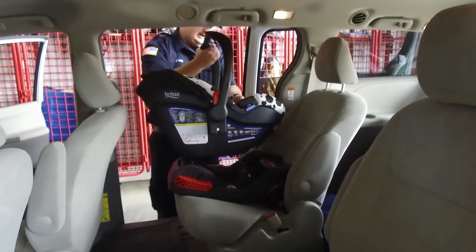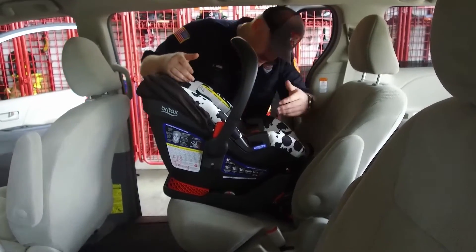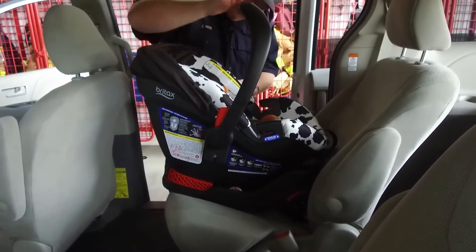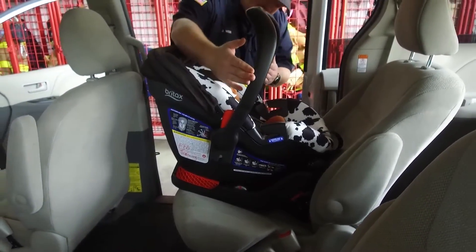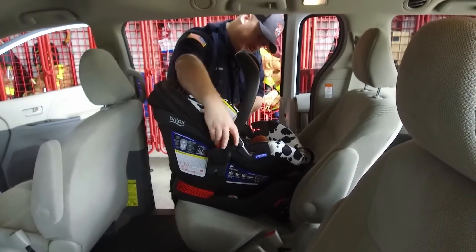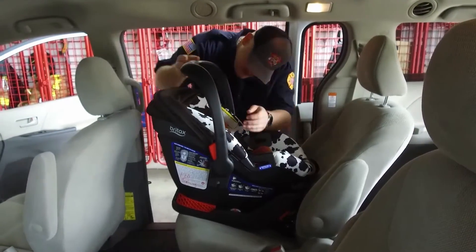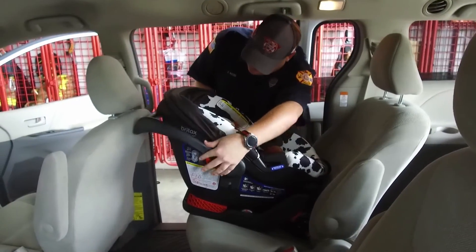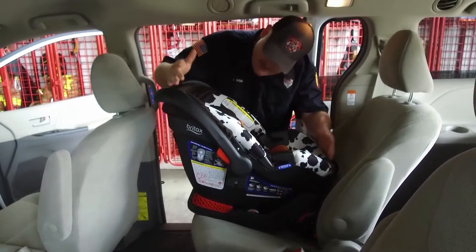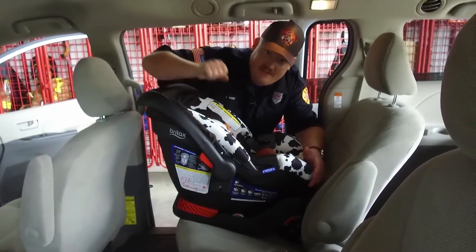Now that we've got the base in, we're going to put the carrier in. Make sure it's in there and locked in place. We've got the big carry handle — depending on the manufacturer, that will determine where this can actually be when the vehicle's in motion. I'm going to go ahead and rotate it back just to get it out of the way. If you have questions, the best place to find that information is going to be the car seat owner's manual.